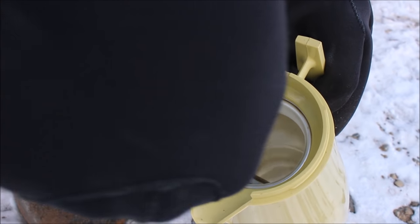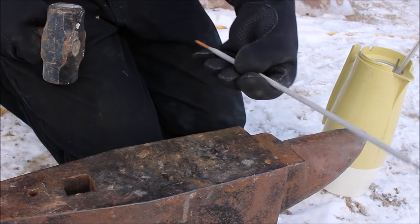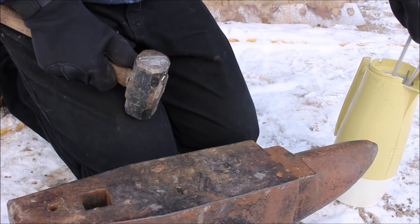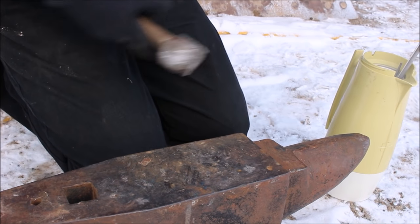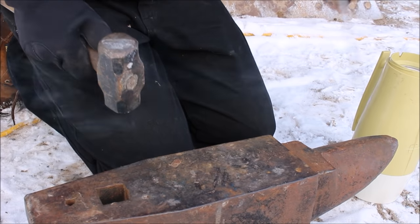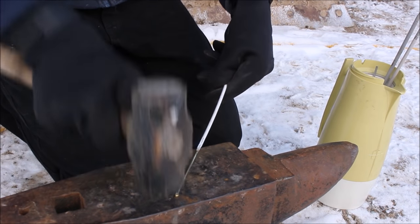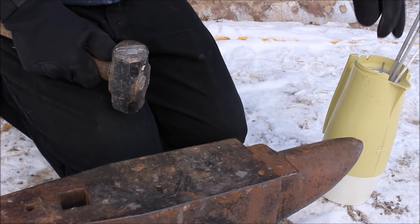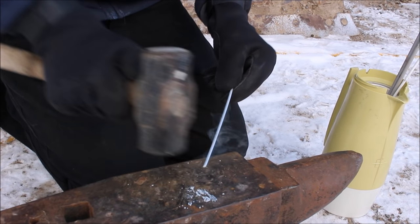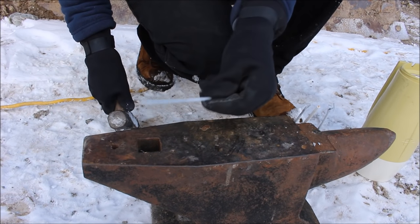They're all cooled down to liquid nitrogen temperatures now. Let's see what happens when I hit them with a hammer. This is the hard-facing rod — it still bends and deforms pretty well. The 7018 seems to bend okay too, didn't shatter. Now the bronze — okay. And the aluminum... wow, the aluminum just shattered! Look at that — nothing left of it.